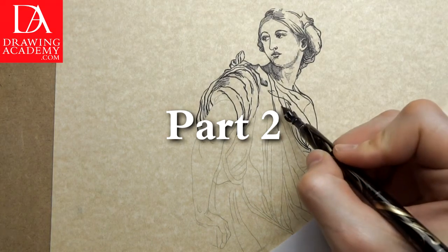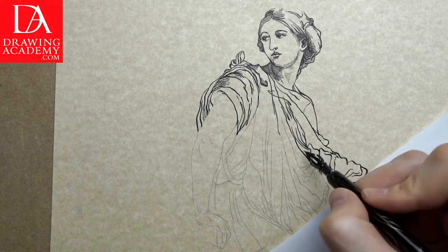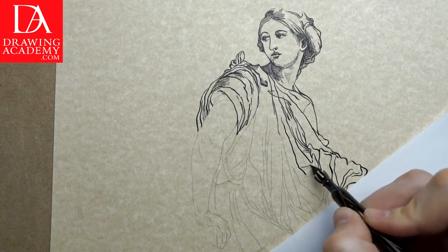Part 2. We continue the drawing in black ink. Folds in the female figure's clothes are rendered in fluid lines cascading downwards.